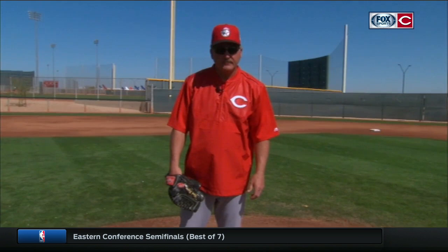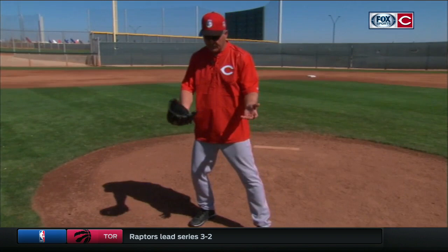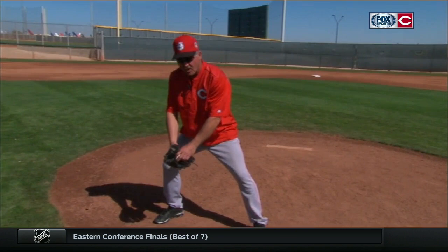There are certain ways we have to cover first base for it to all happen right. One of the things on fielding is we end up like this, or we're falling across — very tough to field that way. So we try to get our guys where they can square up a little bit, practicing squaring up and receiving the baseball. As I catch it with both hands in the center of me, after I catch that ball, I'm going to bring it up to my belly.